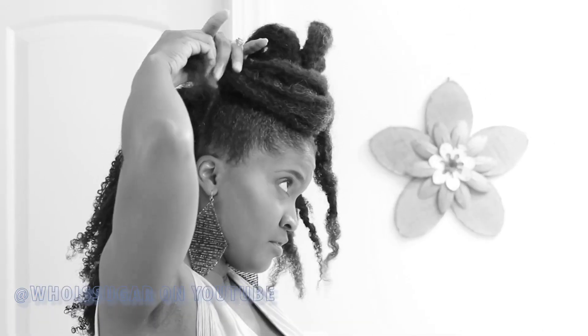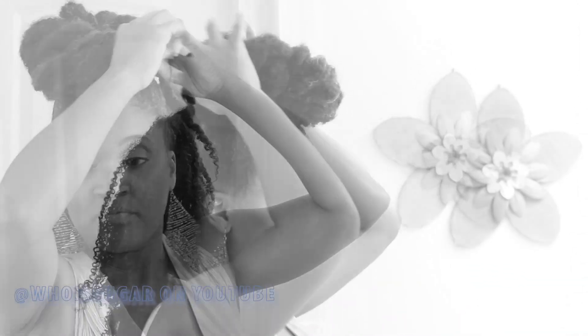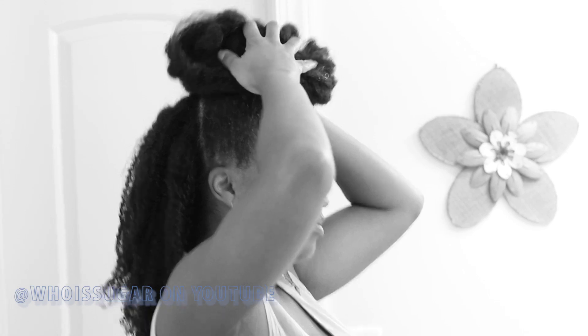Now it's time to work on the bun. You can leave it with the two-strand twists and be fabulous, or you can create the illusion of a taller bun by undoing the two-strand twists and draping the hair around the bun — just make sure you cover up the ponytail holder or knee-high. You can give the illusion of a big enormous bun, and just use some bobby pins to pin it into place. And voilà, that is it!